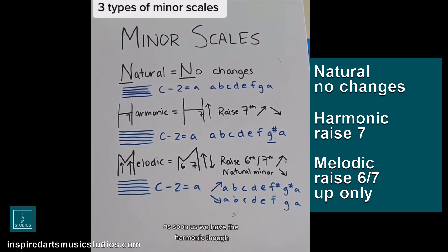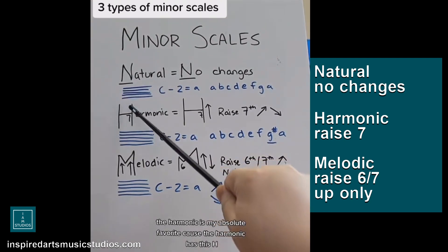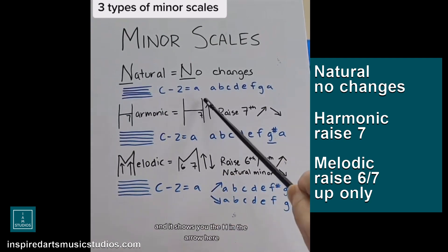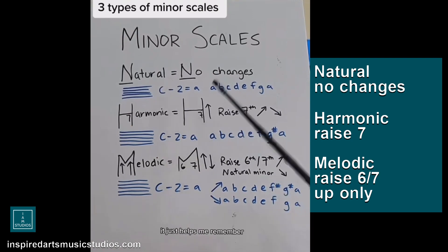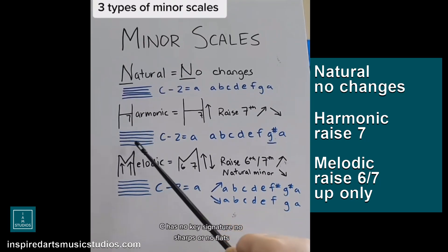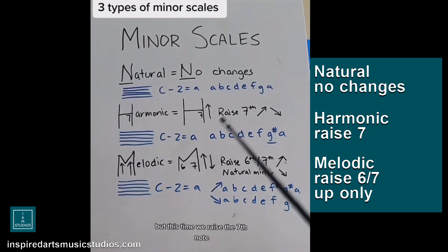As soon as we have the harmonic — which is my absolute favorite — the harmonic has this H, and inside of the H there's a little 7. The arrow tells us that we raise the 7th note on the way up and down. It's just a reminder; this is not actual notation in music, it just helps me remember. So using C as our example again, C has no key signature. We start down 2, but this time we raise the 7th note, which means we make the G natural a G sharp.